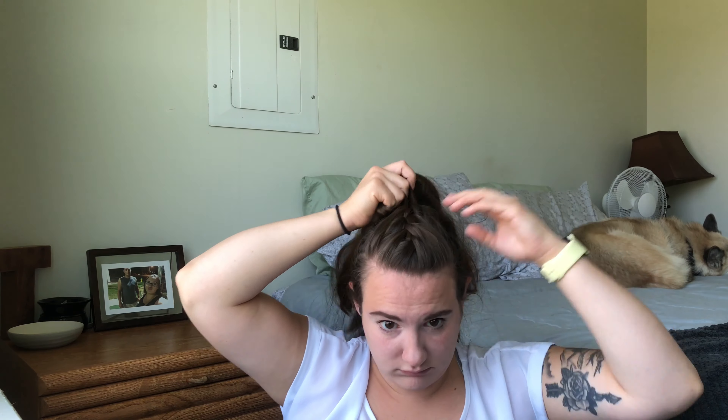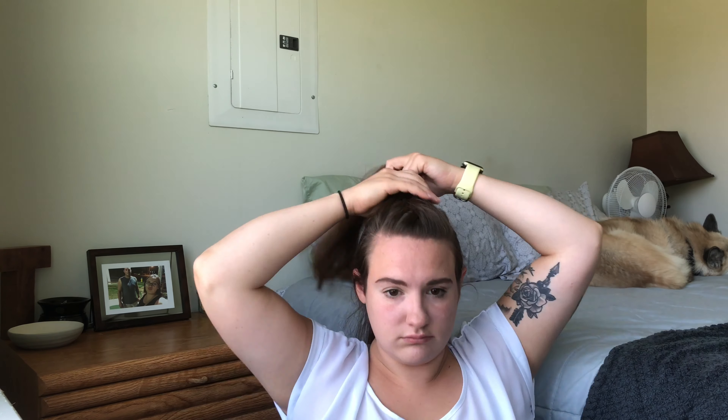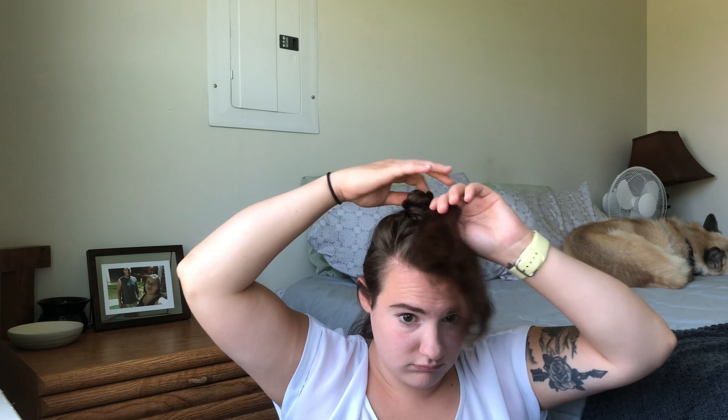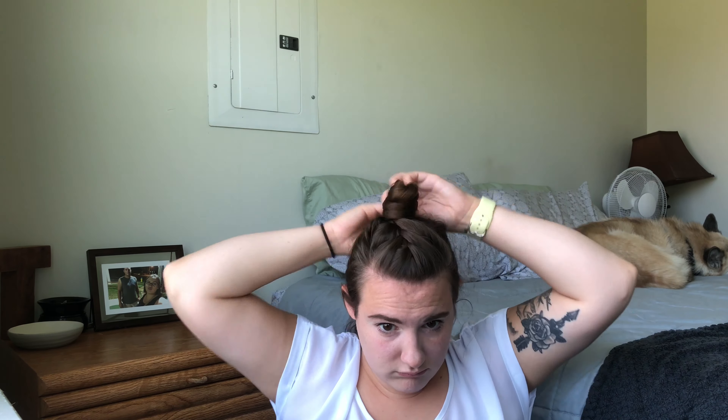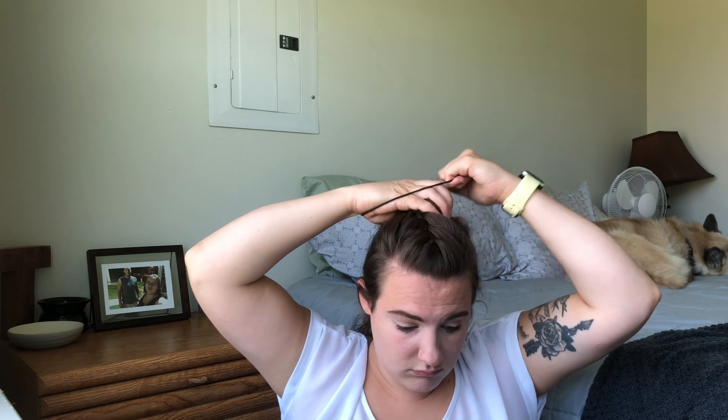I French braid all the way back to the crown, and then once I'm done, I take the rest of my hair, twist it, and make a little top knot — so it's just a top knot and French braid combo.